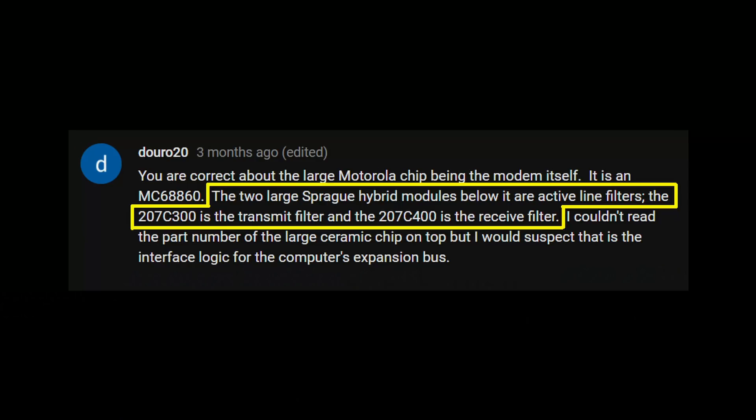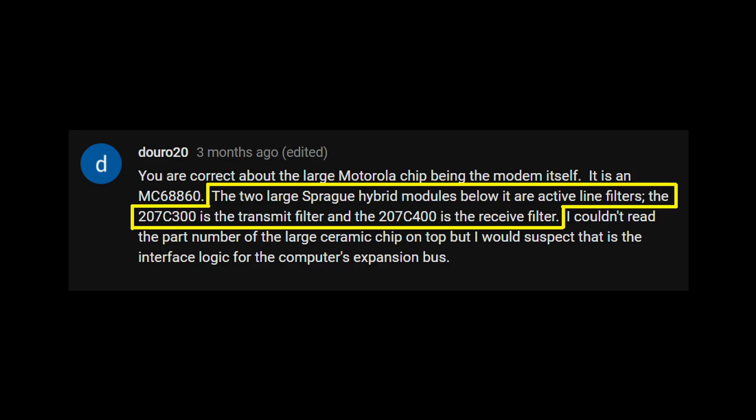See the link on screen if you haven't seen that episode yet. As per viewer Doro 20 and Dale Hetherington, it's been confirmed that these are the "active filter for low-speed modem applications" — series 207C300 transmit modules, series 207C400 receive modules — or at least as it's referred to in the Sprague Engineering Bulletin from 1976.